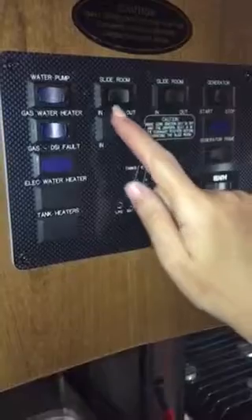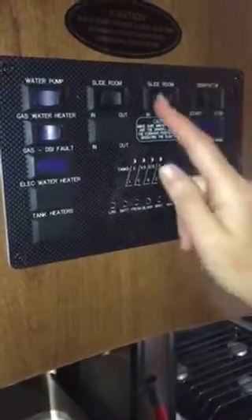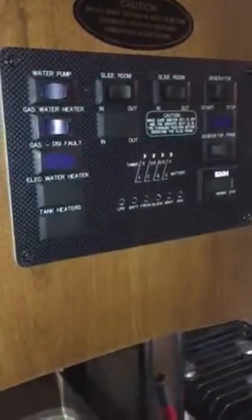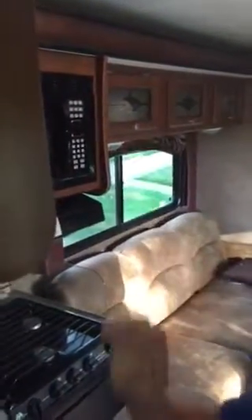Here are the slide buttons. This front slide says in or out — it's backwards. So this front one is for this wall here where the bunkhouse is, and you hit out or in depending on where you want it. This one is for the kitchen. Before you pull this wall out, make sure there's nothing on the sink or the countertop because it has a tendency to fall back there. I like to put everything in the sink before I do that.